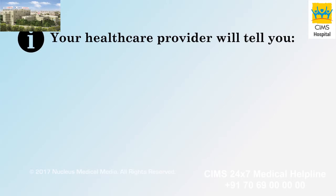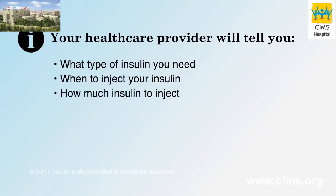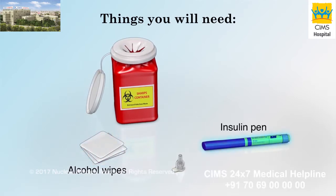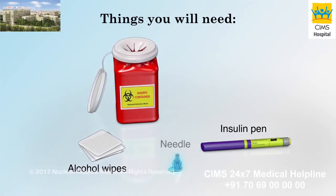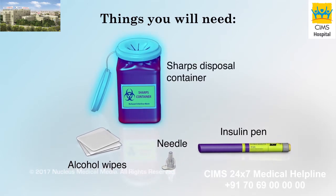Your health care provider will tell you what type of insulin you need, as well as when and how much you need to inject. You will need alcohol wipes, your insulin pen, a new needle for each injection, and a sharps disposal container.